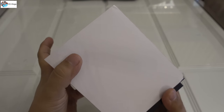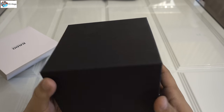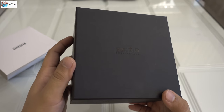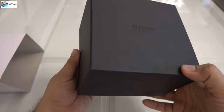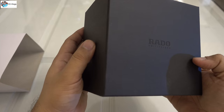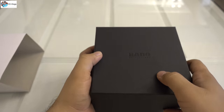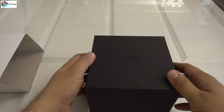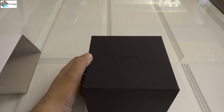Let me remove this cover. You can see this is a very nice cover, and this is the original box of Rado. I'm recording in 4K because these kinds of watches are very high quality. This is a sliding black box with 'Rado' written on it, made in Switzerland. The box quality is very nice. When you're buying such watches, you should check the box, because you should always buy a genuine watch when paying a high amount.